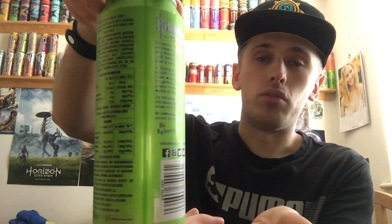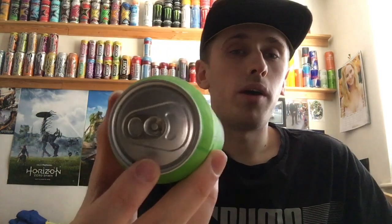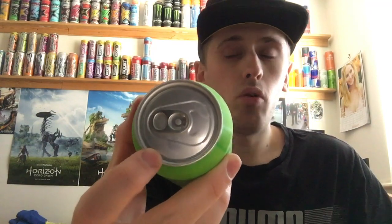We have the ingredients on the back, and a little description and story, basically like Monster does - they basically copied them. On the bottom we have nothing, and the top is all standard silver including the pull ring. This is full sugar, but Relentless decided to half the sugar in all of their cans, like they did with Rockstar. The sugar content is now 4.8 grams per 100ml, and the total sugar for the can is 24 grams.